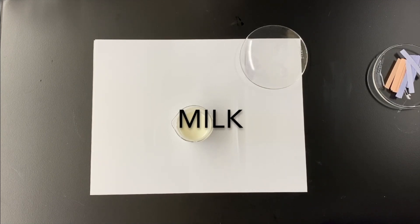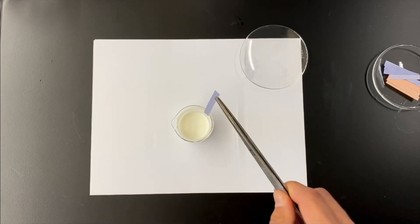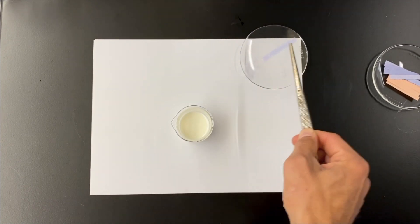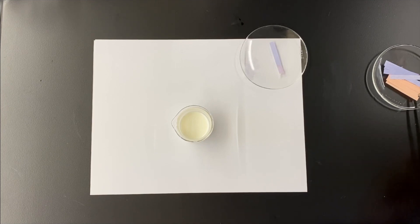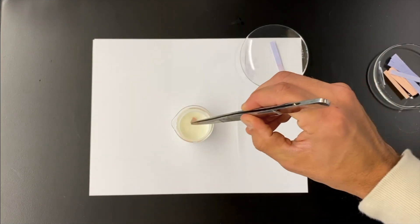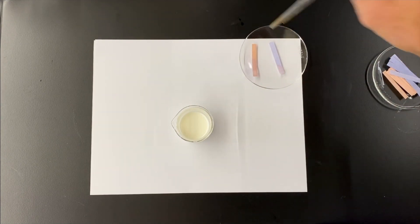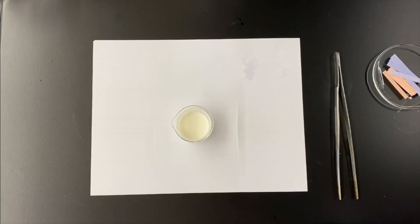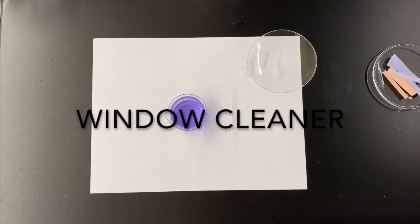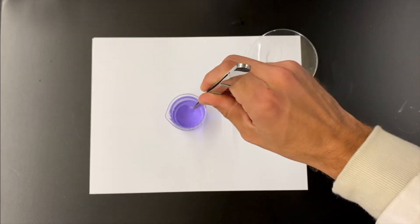Up next is milk. It's kind of hard to find these days, right along with toilet paper. So it looks like our blue turned a very slight red — pinkish — which is a bit surprising. Normally we associate milk with being basic, used to help with heartburn. Maybe it's old. Lactic acid would be in milk, and the older the milk gets, the more lactic acid there would be as bacteria breaks it down.